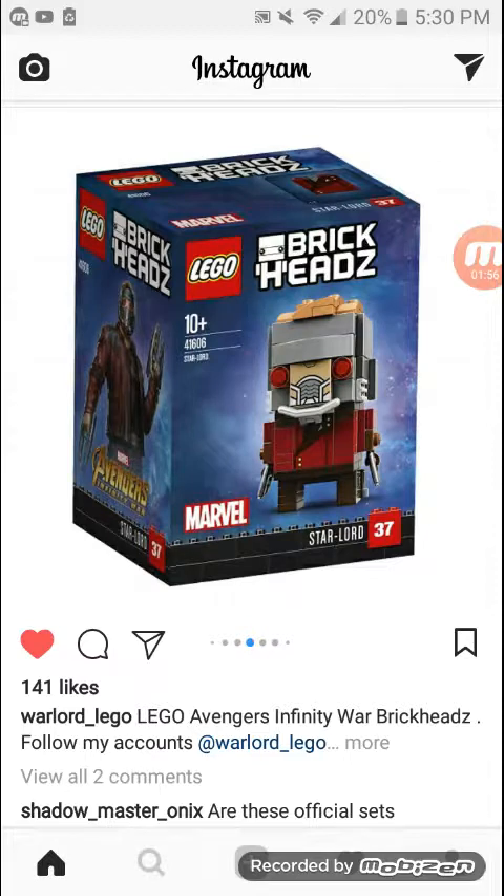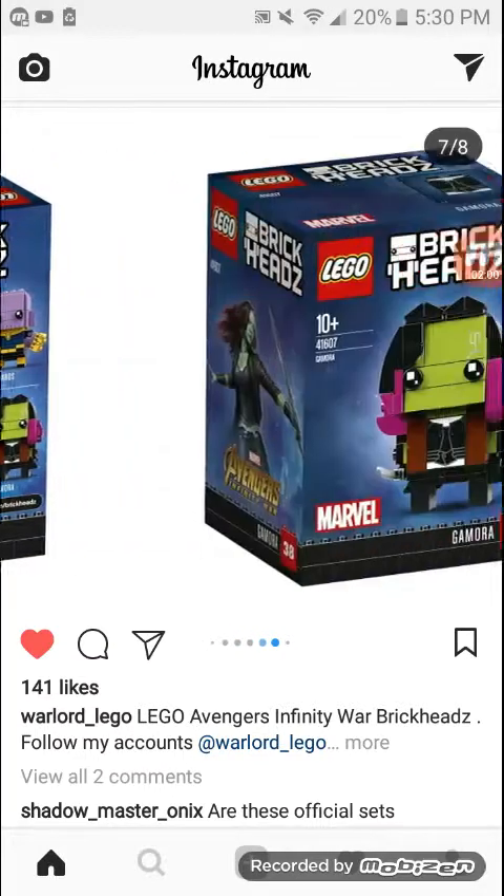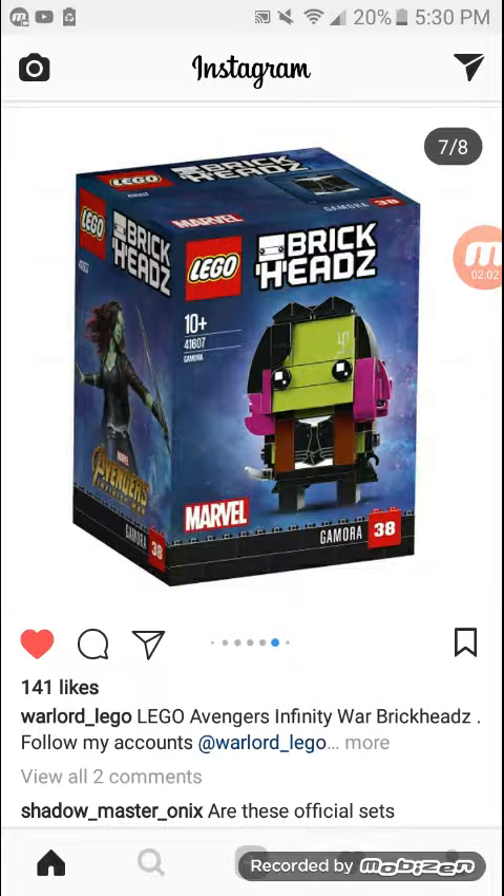His torso print is really cool and he comes with those really cool Star Lord guns, which I need more of. And last is Gamora.